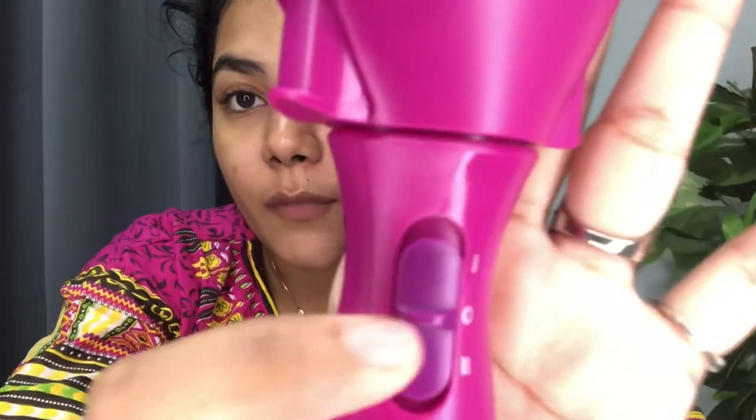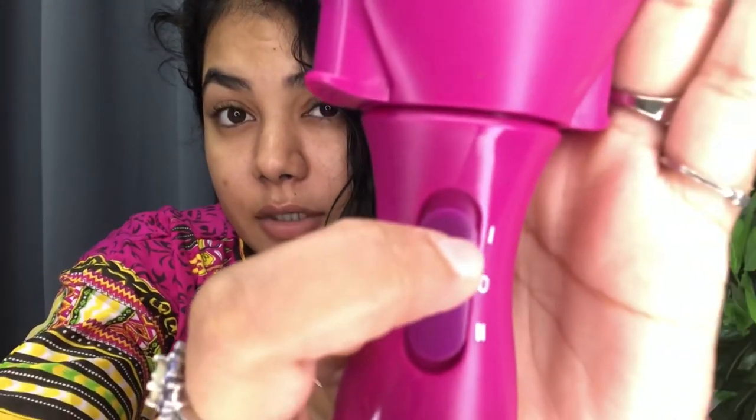I'm going to split the hair into two sections. On the machine itself it has settings — there's zero, one, and two. She put the hair in and locked it into these two sections, then pressed it on one. One is supposed to twist it, and two is supposed to twist the sections together. I hope that makes sense, but let's try it out.